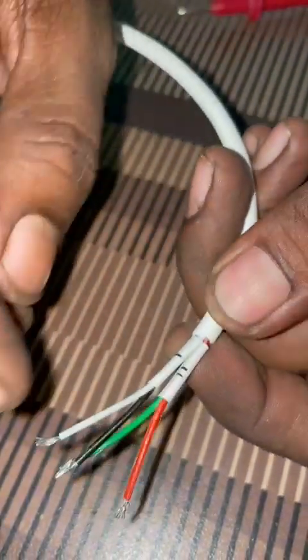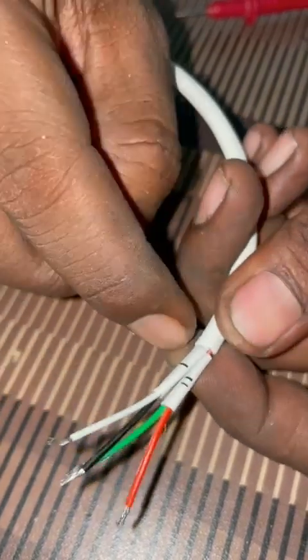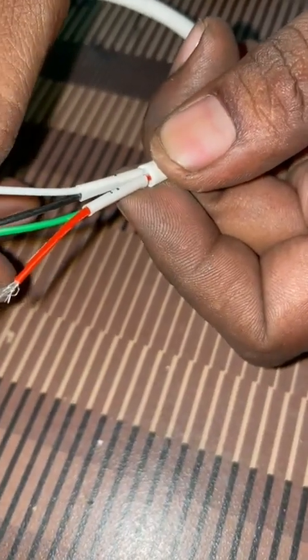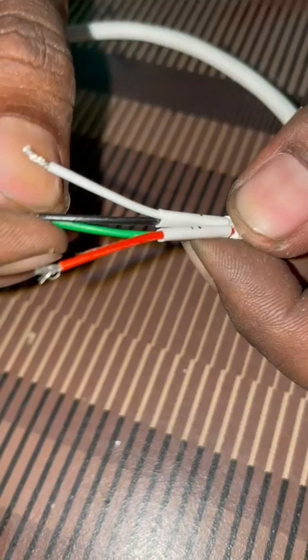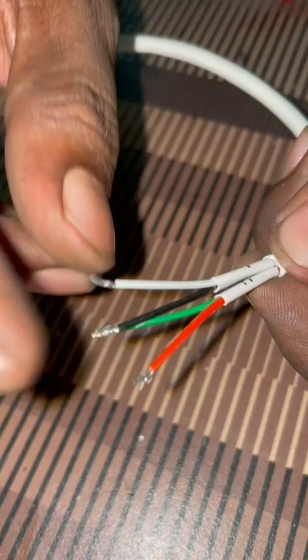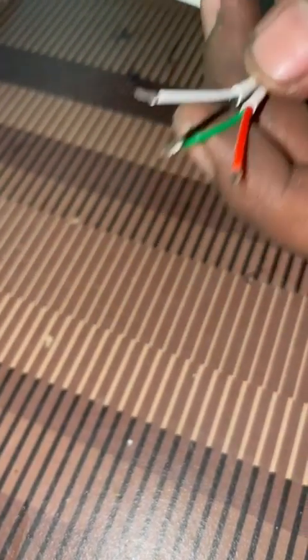Black and white wire is for first exposure — look, the marking is there. Green and red wire is for second exposure. We are joining these two wires, and these two wires work as a common. It will go into a common; this is going up first, and this is going to second exposure.